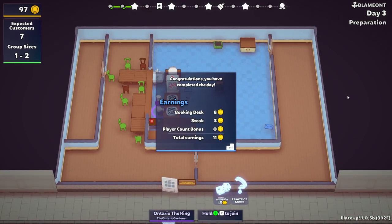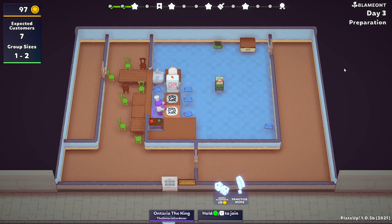Now the one thing I do like about this map — you see where the door is at the bottom? I like that the door is there, because the round doesn't end until the customers go all the way over. Until the customers get to the bottom-left point, the day doesn't end. So you have basically maybe two seconds from when the last customers walk out until they get to the end — that counts as time you can use for things.